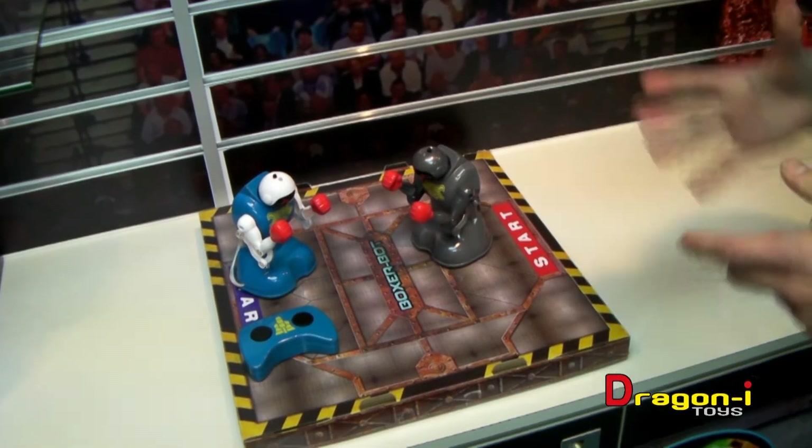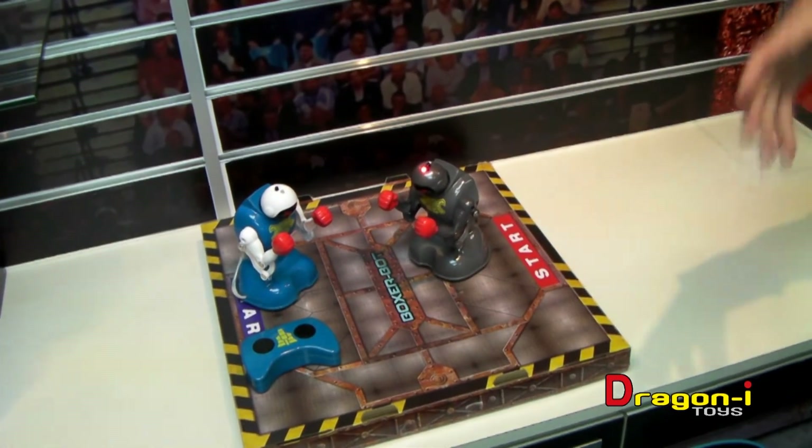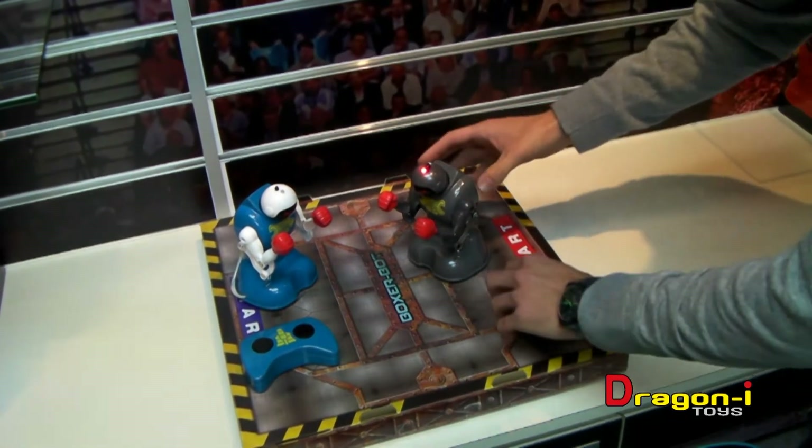The gameplay is to hit your opponent three times — once, two, three times — and it's a knockout, with a great sound file.